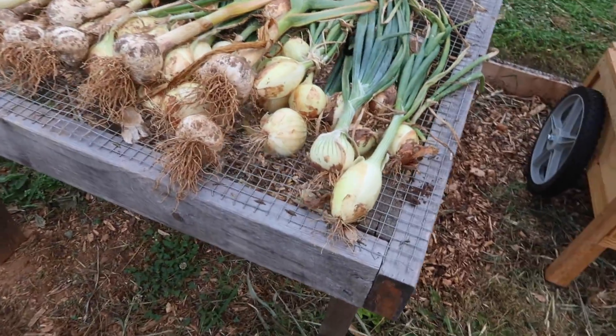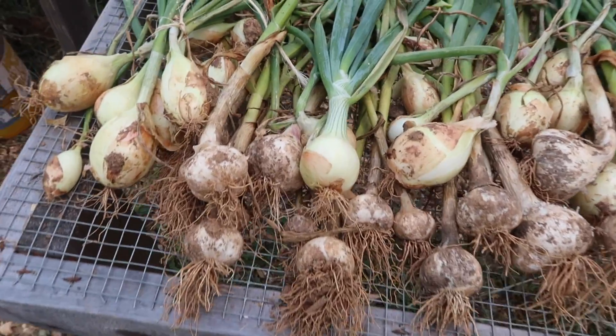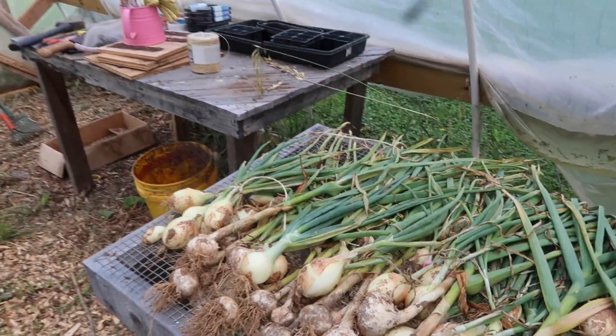Just checking on our garlic and onions that we harvested not too long ago the other day. We set them out here in the greenhouse to cure because it's protected from the rain.